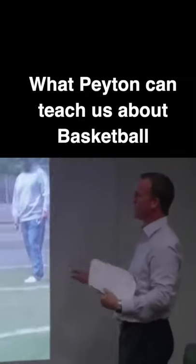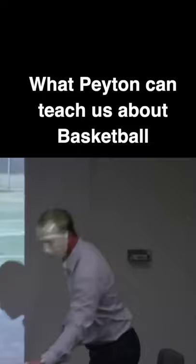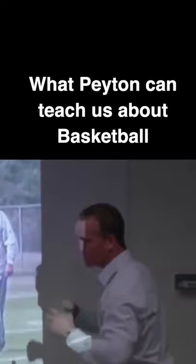What does your pump fake look like? I don't like a quarterback to pump fake with two hands because you don't throw with two hands. I don't like that fake. I want to see a little separation. I want to see a little shoulder lean that looks just like the throw.